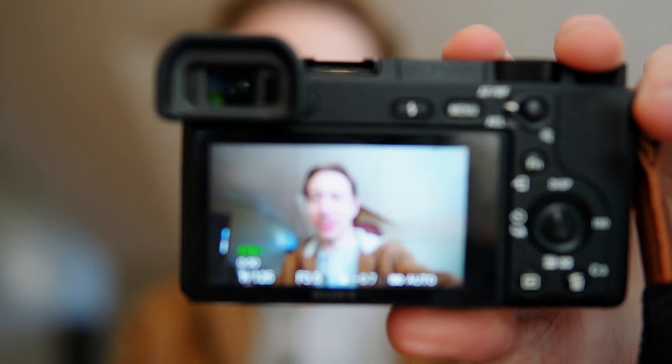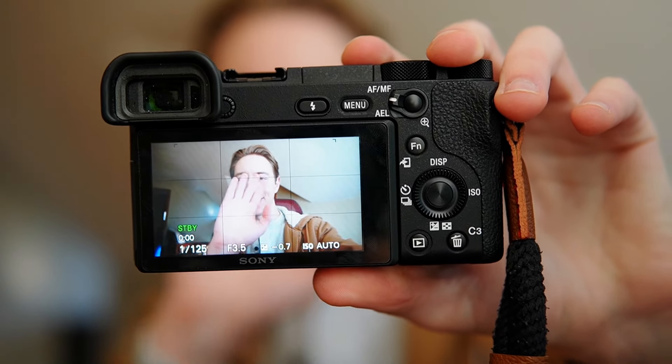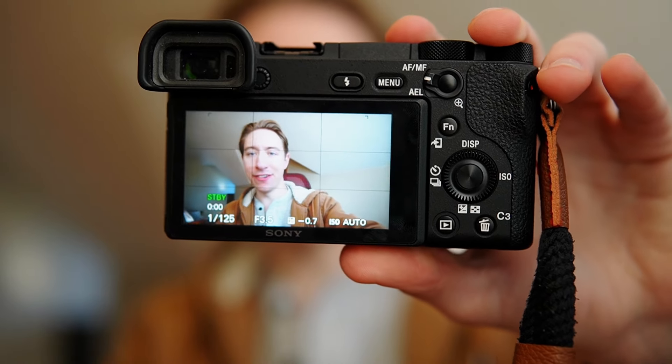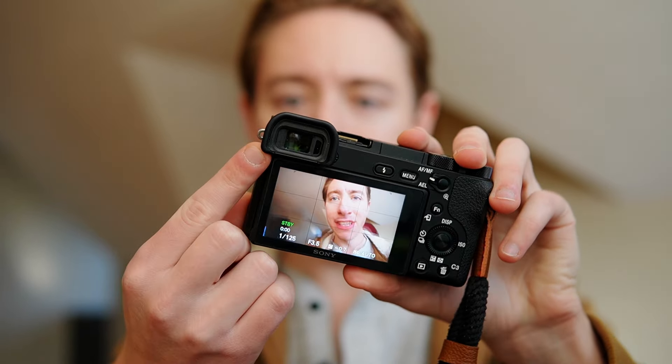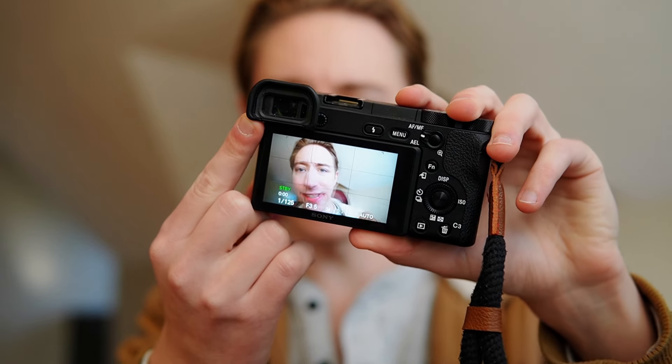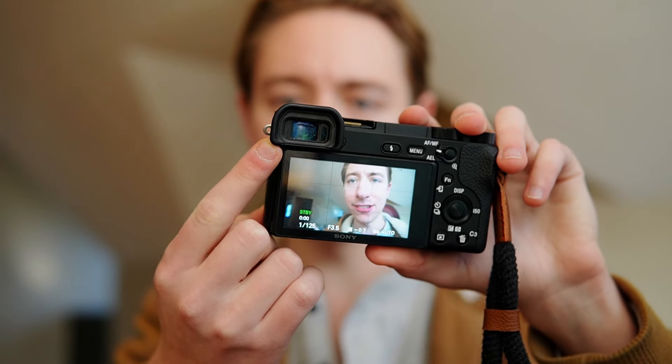Despite the screen not flipping up, the actual clarity of the screen is pretty good. Playing back images and previewing what I'm trying to shoot, no complaints from me. I kind of feel the same way about the viewfinder — it's the same size as pretty much every Sony APS-C camera. It does the job, it's not extremely high quality, but it's bright enough and I can see in it. I like the rangefinder style where it's mounted on the top. No complaints from me with the viewfinder.